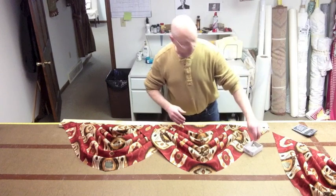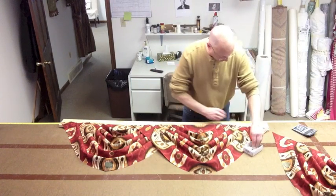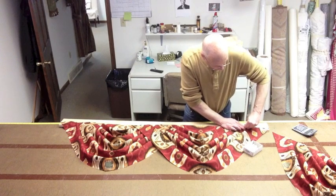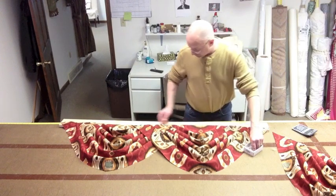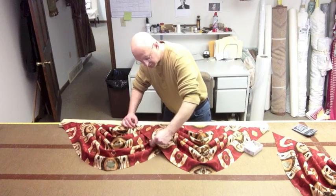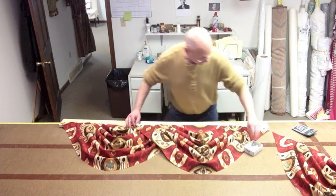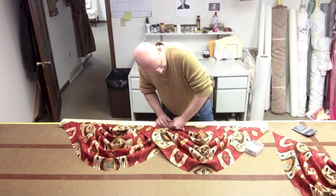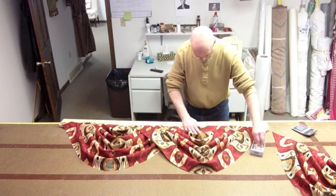Now you don't have to use that rule exactly — you can do 16 or even 14 inches. But keep in mind that you want to have a nice overlap so it doesn't become too shallow in here. That's why I'm saying use roughly 18 inches as a guide.